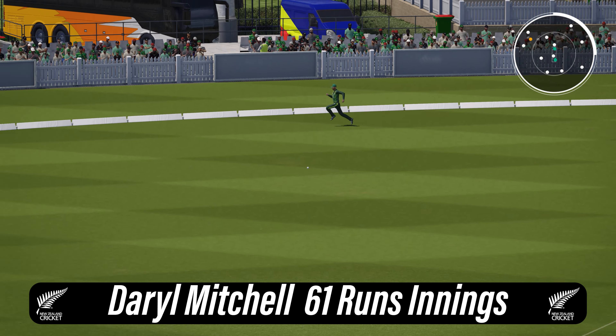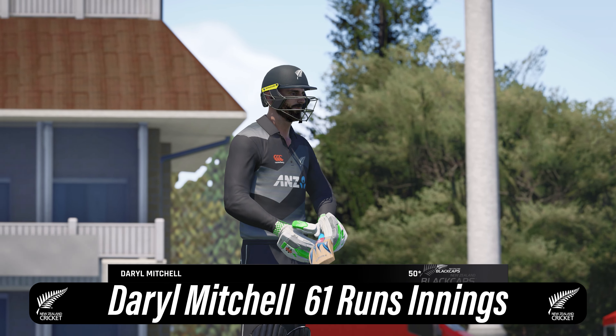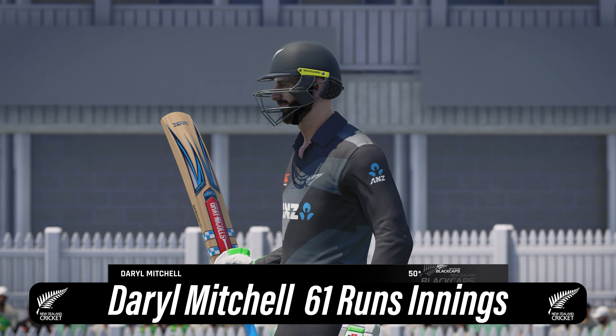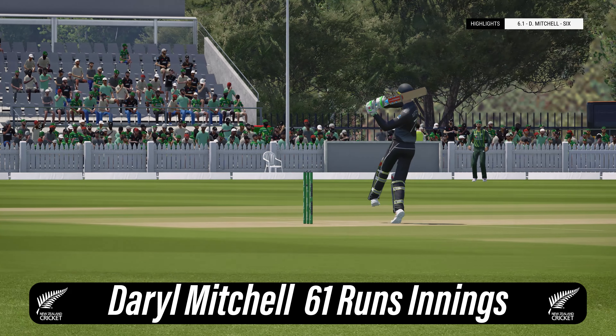Drilled that one away. Well, that was a poor delivery — you can't bowl there and it got what it deserved. A good innings, that's 50. A simple raise of the bat, thumbs up. New Zealand 126 for none.